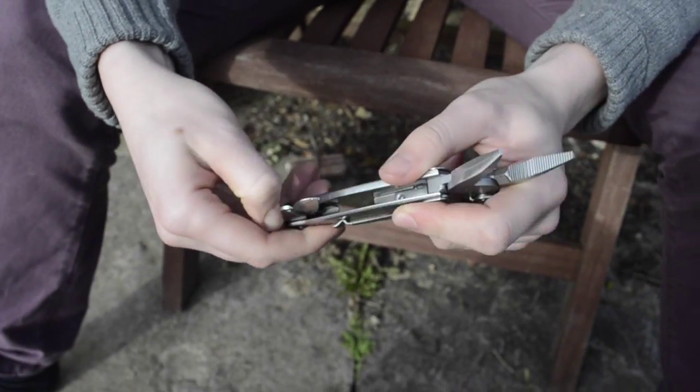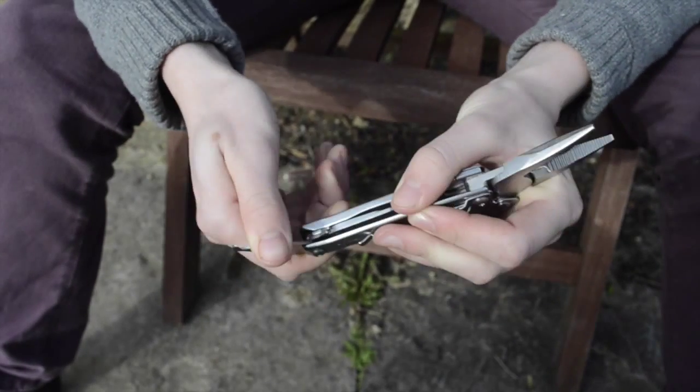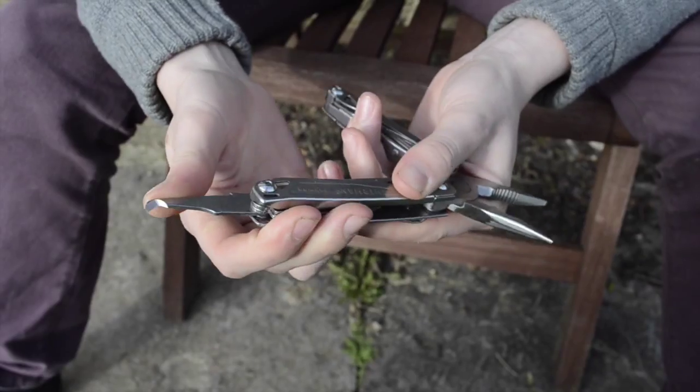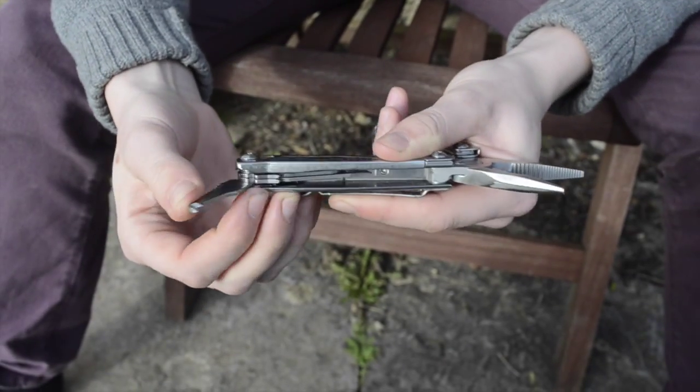Another point — these ones lock back. They don't lock in a way that you can press a button and get them to come back; you've got to push them back, but they lock quite well.